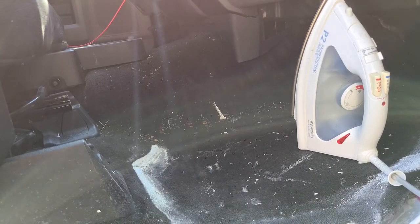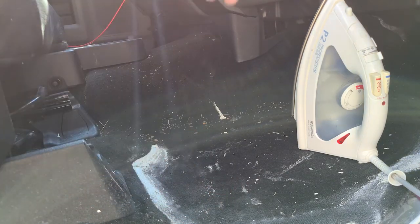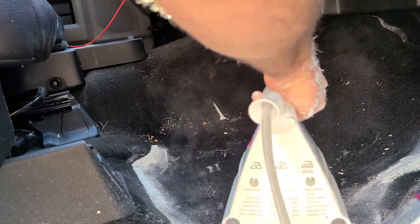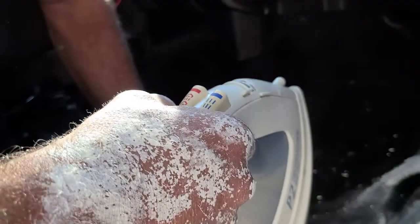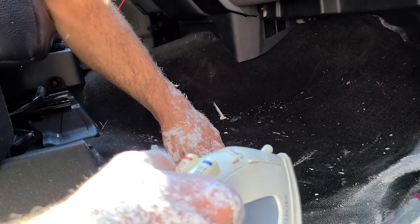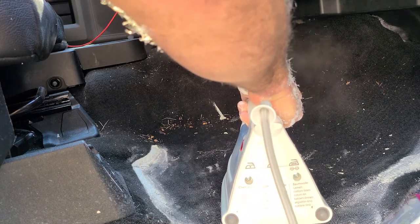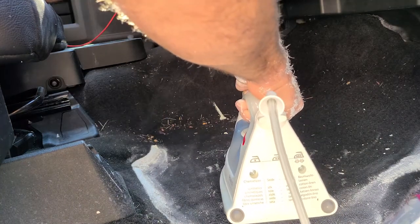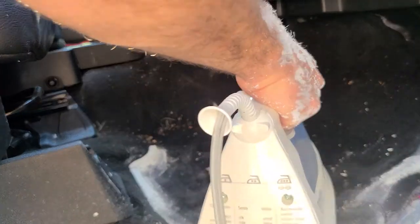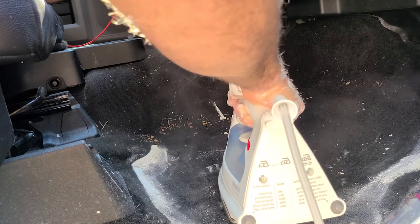Let's try some of this easy stuff right here — you would think that would be pretty easy. That is hardened on. I think getting the iron directly on the carpet would be a bad idea because I think it's going to melt it, but maybe I can hover it. All I'm saying is, if it works, more people are likely to have an iron with the steaming feature than a professional steamer.